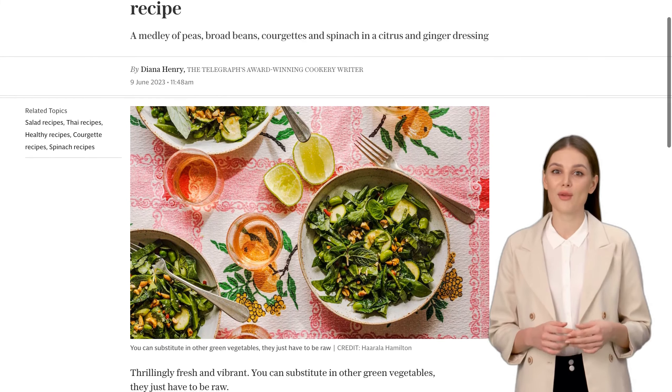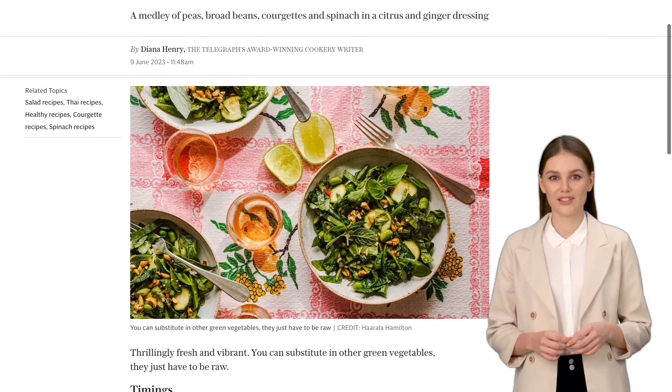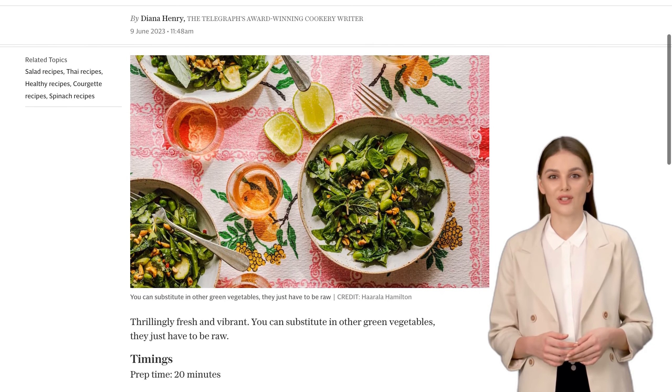Now, before we dive into the recipe, let me introduce you to Diana Henry, the Telegraph's award-winning cookery writer, who has shared this thrillingly fresh and vibrant recipe with us. So, let's get started.